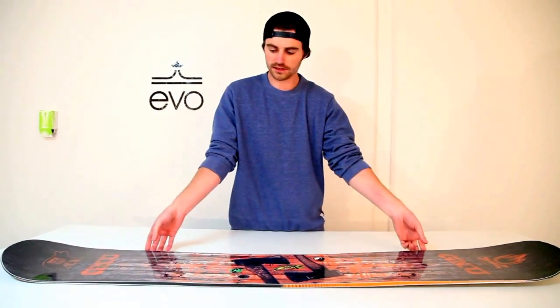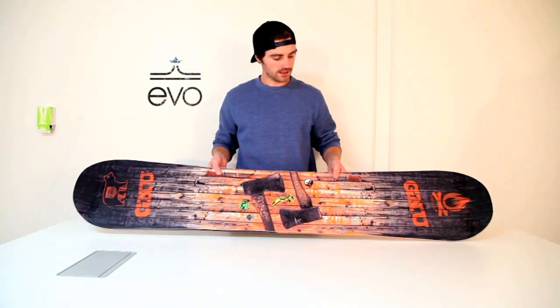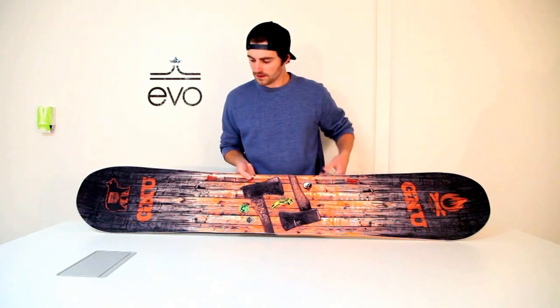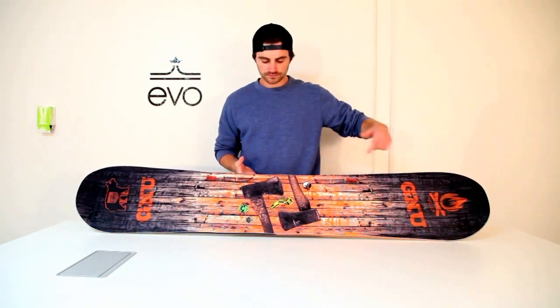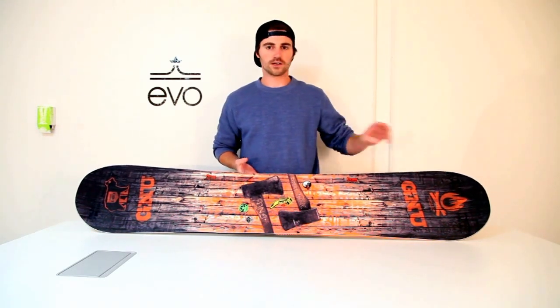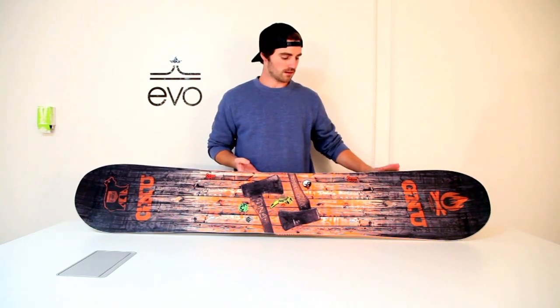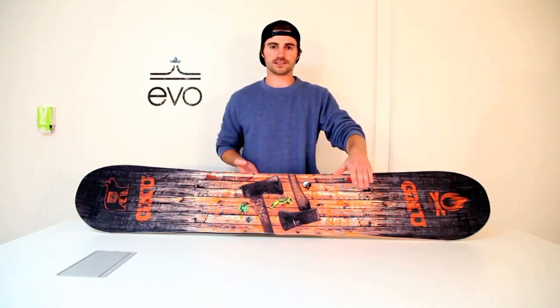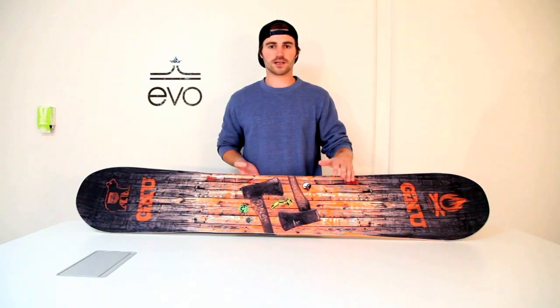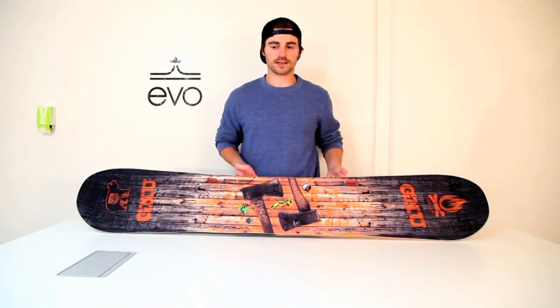Another thing featured on many GNU boards is the Magnatraction. You have a serrated style shape on the edge, and what that means is that instead of two contact points from the tip and tail, you also get about five other contact points. That's great because when you're really trying to make those turns, you can just dig into the snow no matter what type of terrain you're on — ice, powder, chop — it all digs in and it's great for getting those awesome turns.